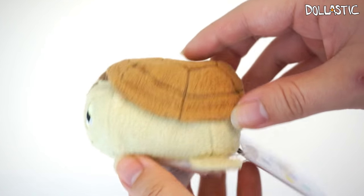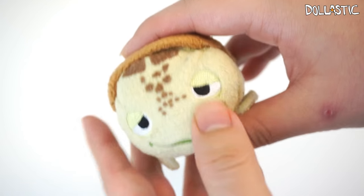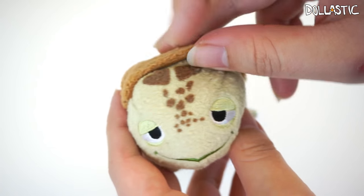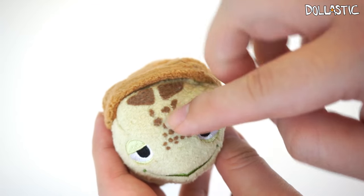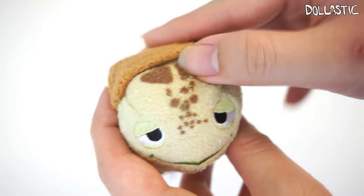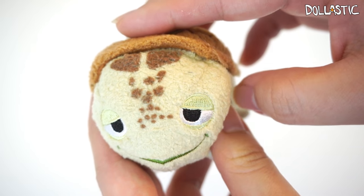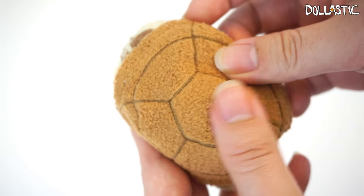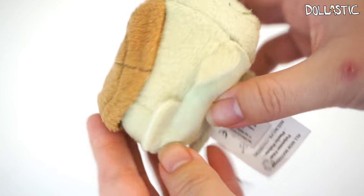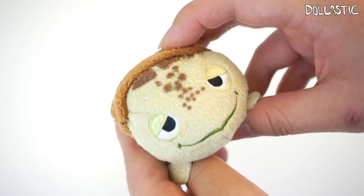We also have Crush the turtle. Look at him, he's so cute. I really love his chilled face — his facial expression is just on point. In case you're wondering, the little details on the top are definitely not painted; they feel like they're part of the fabric but in different colors. Here's a closer look at the details on his shell, his little legs, and his belly. He's overall really cute — I was kind of hoping to find a little tail, but he's still really cute.